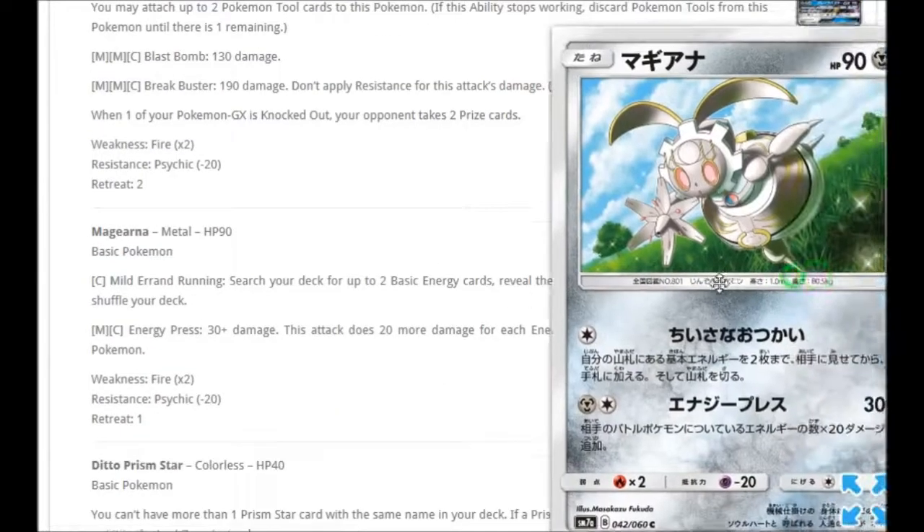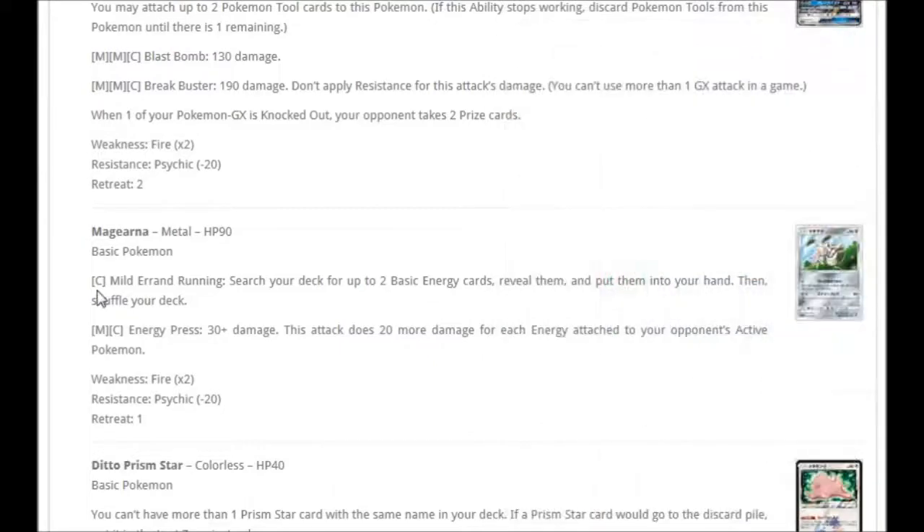We've got Magiana. For one Colorless: Mild Arand Running — search your deck for up to two basic energy cards, reveal them, put them into your hand, and shuffle your deck. For Metal and Colorless: Energy Press — 30 plus damage, doing 20 more for each energy attached to your opponent's active Pokémon. If they have a Double Colorless and a basic energy, that's three energies — so 30 plus 60 equals 90 damage. Not bad.